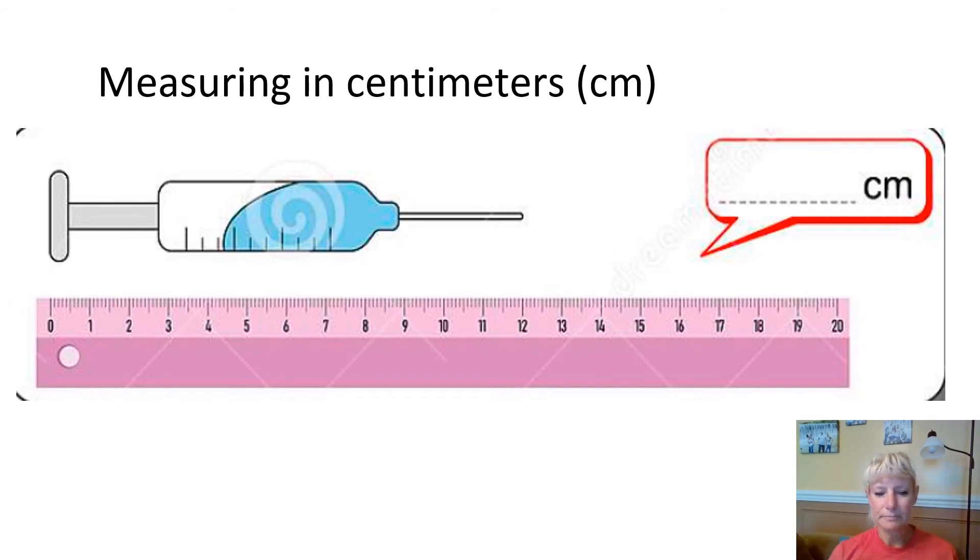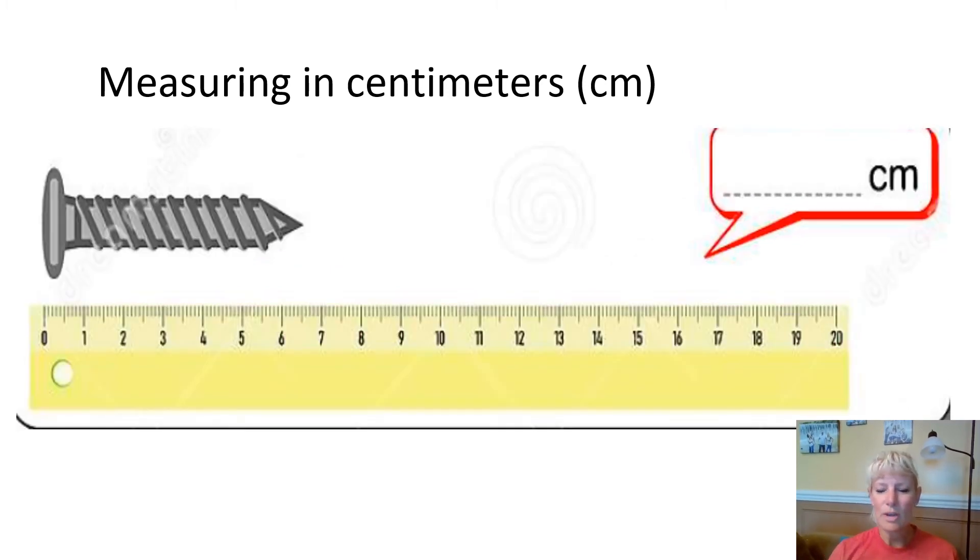Try this one. It looks as if this one is right there at 12 centimeters, and that's a needle. Now try this screw. If I draw my line down here, it is real close to six and a half centimeters. I hope you got those too.